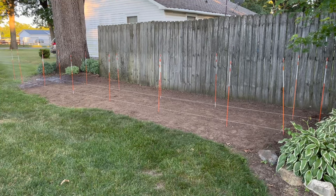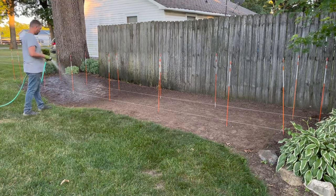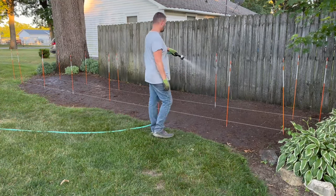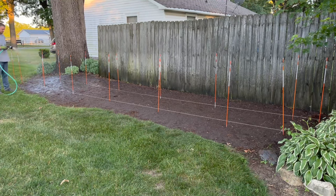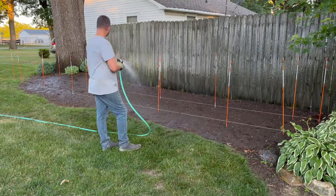The best time to plant these trees would be in the fall to lessen the risk of them dying in the summer heat. As you can see here, since it's the middle of summer, this sandy soil is extremely dry and is termed hydrophobic, which just means it wants to repel water. So I watered the area the night before my trees were delivered to help establish some moisture in the soil before planting them.